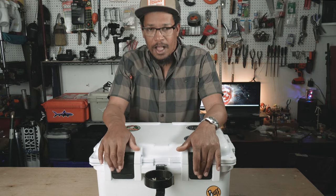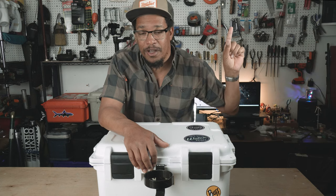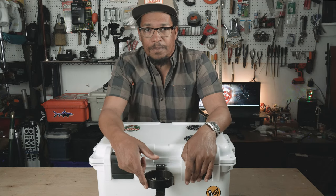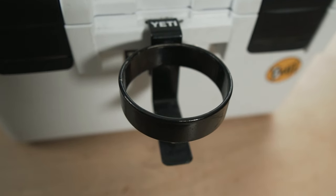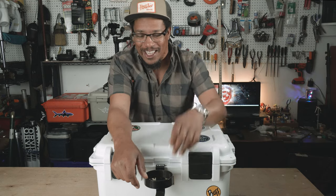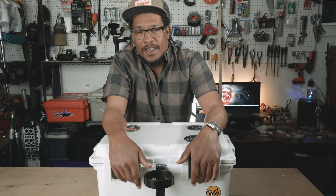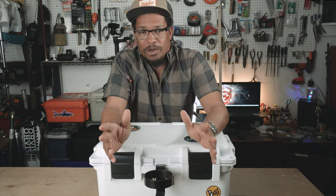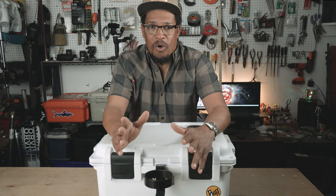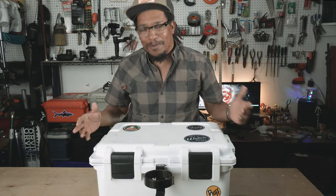I did another video on what's in my go box and it was all my bass stuff — I'll link that video here. I've also got a Yeti cup holder attached to the front of the go box and I made a video about that as well. I've got two go boxes because it's a lot easier to put all your gear in one place and not have to worry when switching back and forth — like, did I put those clippers in the box? I'm out on the water and I don't have my clippers because they're in my bass box.